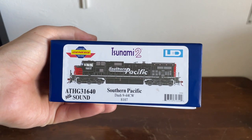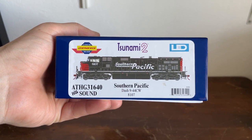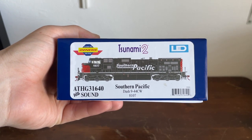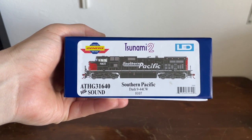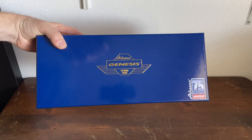How's it going, everybody? Welcome back to Elvis Junction Reviews. Today we're looking at another Athearn Genesis product — an Athearn Genesis 2.0 Southern Pacific 944CW, number 8107. This is Genesis 2.0, it has sound in it — Tsunami 2 — and LED lighting, so this is going to be quite a fun video. I think it's in the Genesis 75th anniversary box, so let's go ahead and get it open.